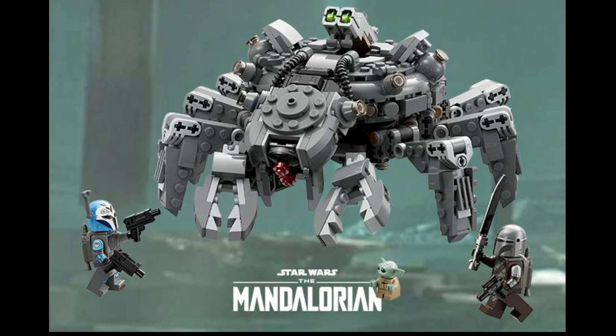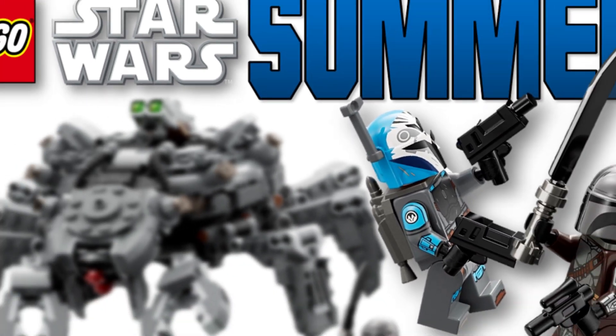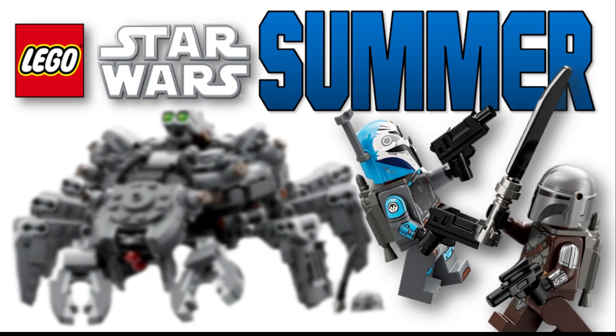Let me know what you think about the set in the comments down below. Is this a set you're going to pick up? It's definitely one I'm really excited about and looking forward to, just because of how amazing that Spider Tank looks. Please make sure to subscribe because I'll be doing all the news coverage on future sets. Drop a like, comment down below, and I'll see you guys in the next one — peace!